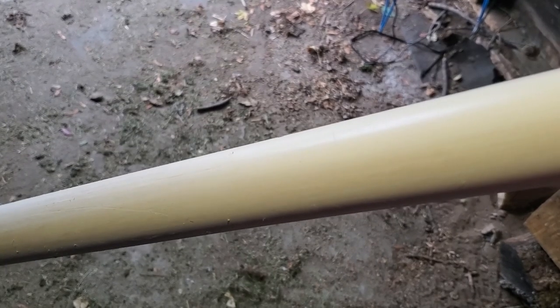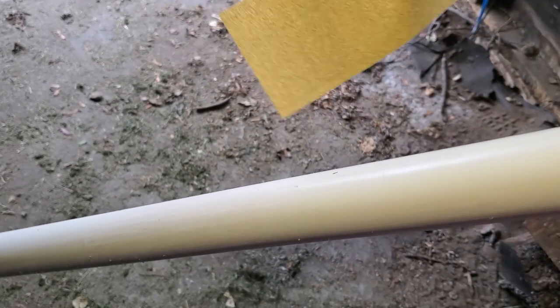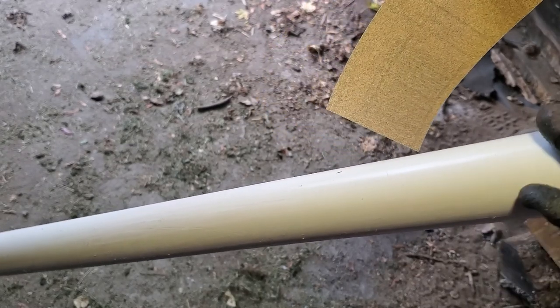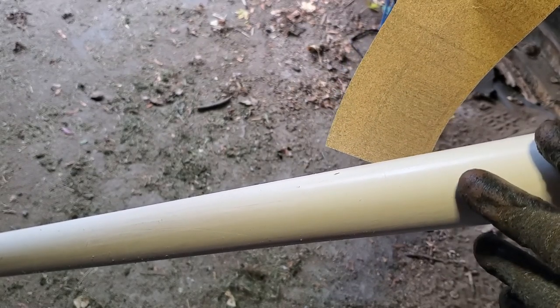I got finished with the file. The camera's not really bringing it up but it's got the grooves in there now, and hopefully with the paint it'll come out more. I'm done with the file but I'm going to once again use sandpaper to make it a little smoother, because the file really creates sharp jagged edges. You don't want to go too crazy on it.